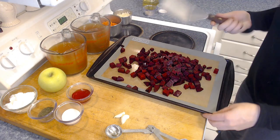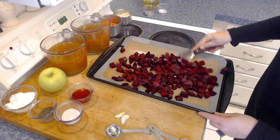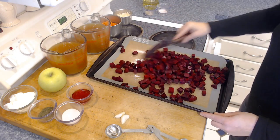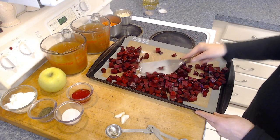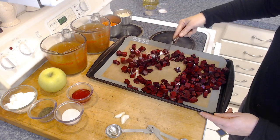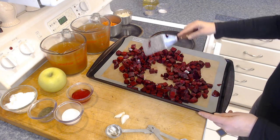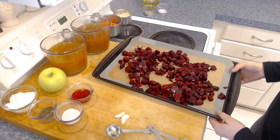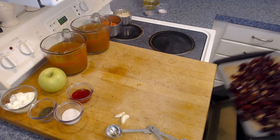We'll take a spatula and give them a stir, making sure all the beets are nice and coated with the salt, oil, and pepper, and that they're spread out evenly on the baking sheet. Then we're going to roast these in a preheated oven for about 20 to 30 minutes until they're nice and roasted. Once spread out, give them a little shake to even them out and pop them in.